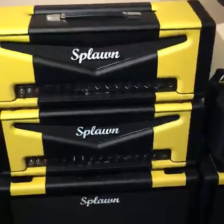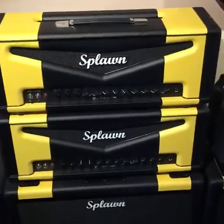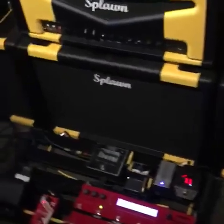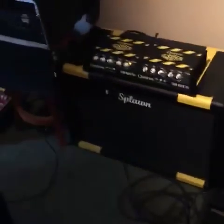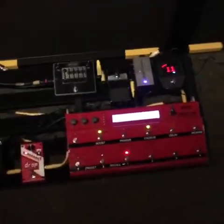I have these Splann cabs sitting here as well — I use those in the studio. As you can see, they are beautifully crafted in yellow and black. I've got three cabinets that I had made as well. I have not used these live yet, but hopefully I'm going to get to use and abuse these cabinets pretty soon.